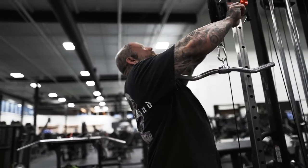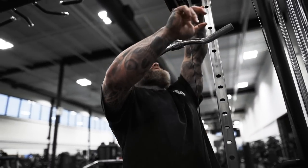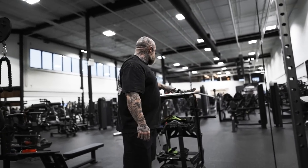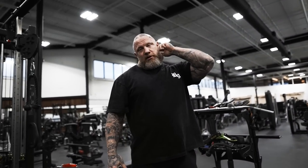I was training a kid the other day — like a lot of people out there. He's got great shoulder development, like good structure, good frame.